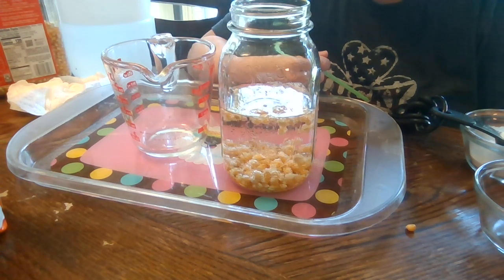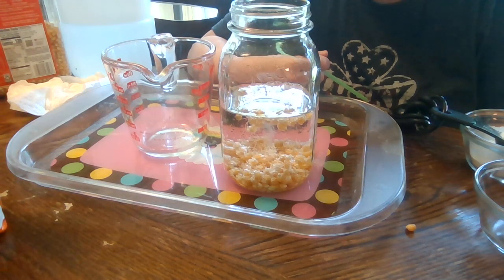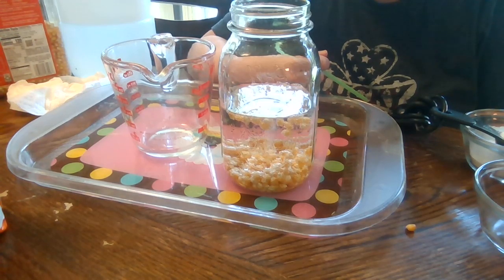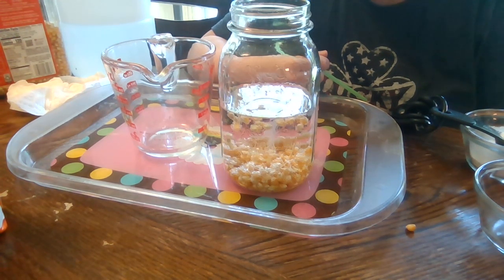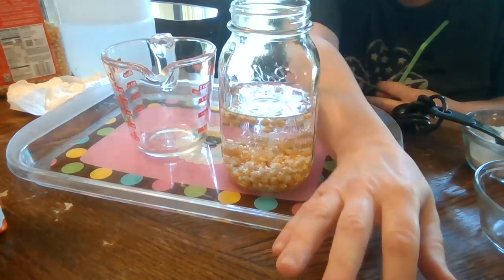They go up and down, which is why it's called dancing corn. I will also post the instructions to this in our Google Classroom, so anyone whose parents want to help them do it at home, feel free to do so. Have fun watching it dance and have a great day!